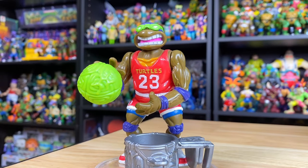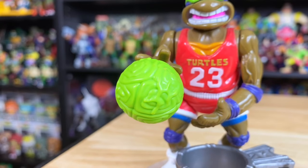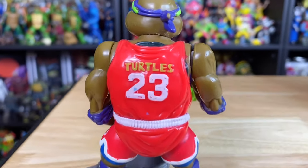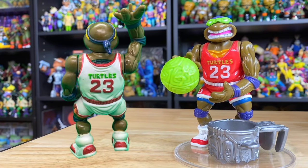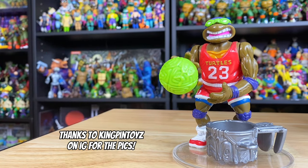The figure was inspired by the classic Slam Dunkin' Down from the Vintage Turtles line. This one came with a bright green sewer ball and the beat-up trash can hoop. And because it was the early 90s, he was going to be wearing that red jersey with the classic number 23. They also had a variant with a white jersey that was a Walmart exclusive — one of the holy grails of the Vintage Turtles collection that I don't have yet, but definitely want one day.